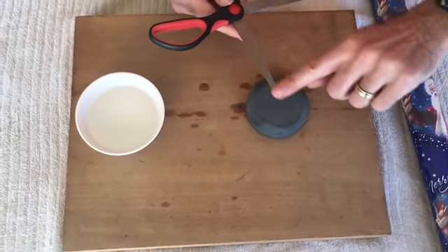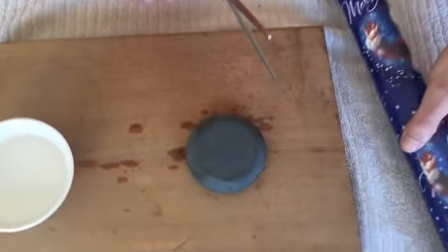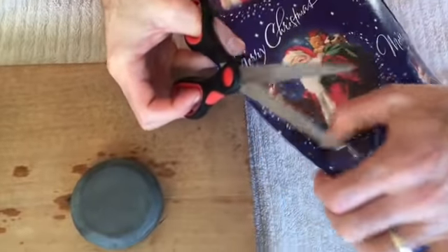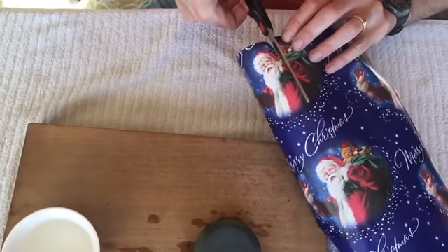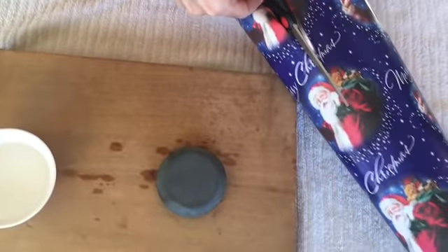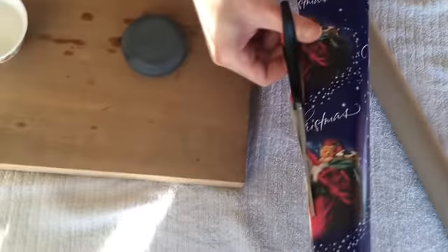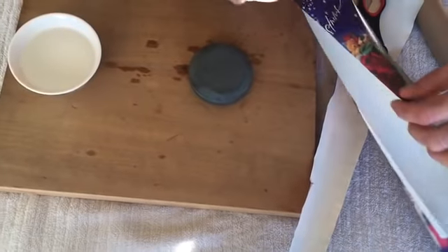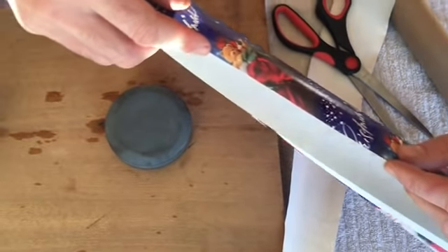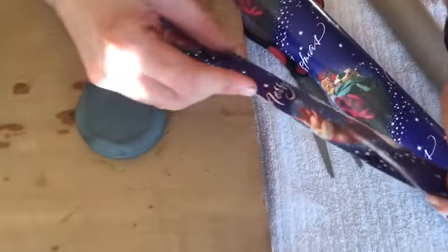The more passes you make, the sharper your blades will be, but that is all there is to it. As we can see, our scissors that were dull — as you can tell by the uneven cut we made on our wrapping paper before — are now very sharp indeed. We can run them up the length of the paper as if they were new, and it cuts more like a razor. We have a straight-edged cut showing sharp scissors, whereas the previous cut was a jagged tear.